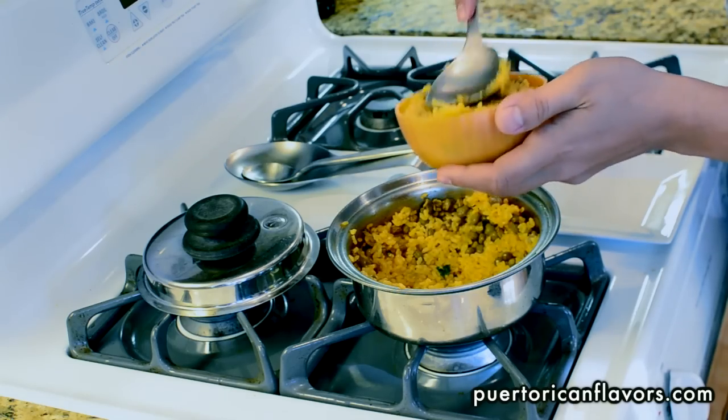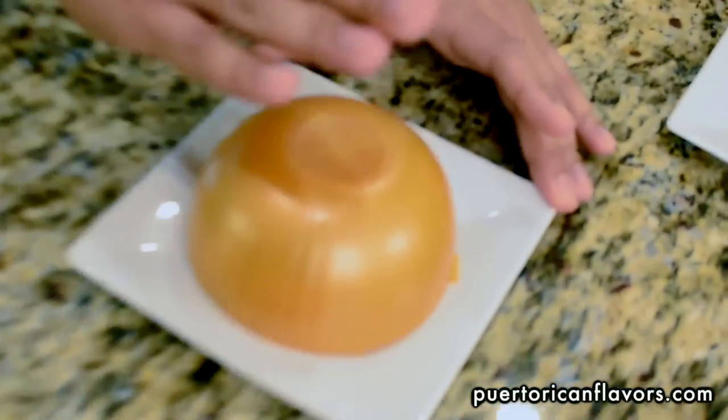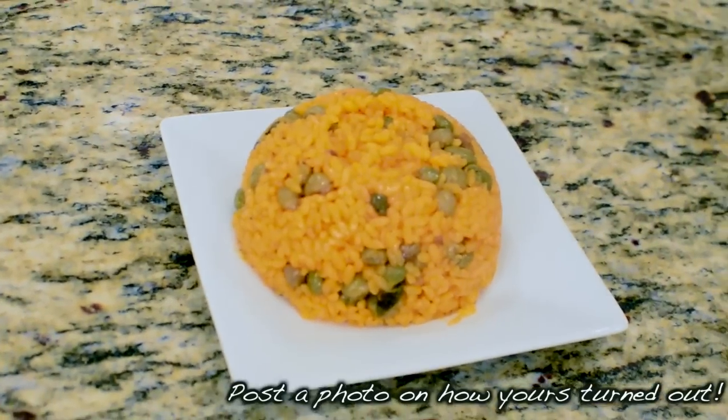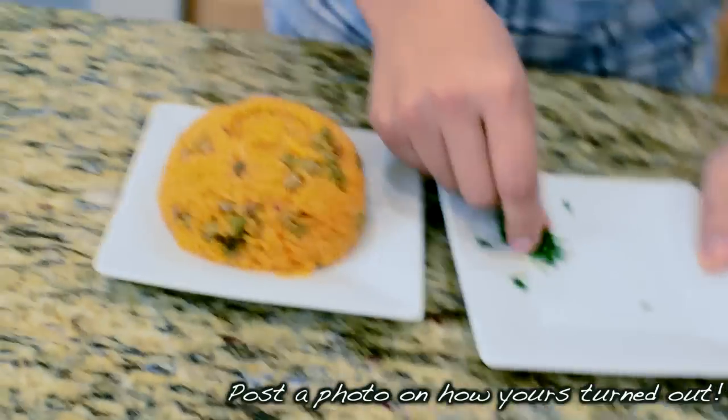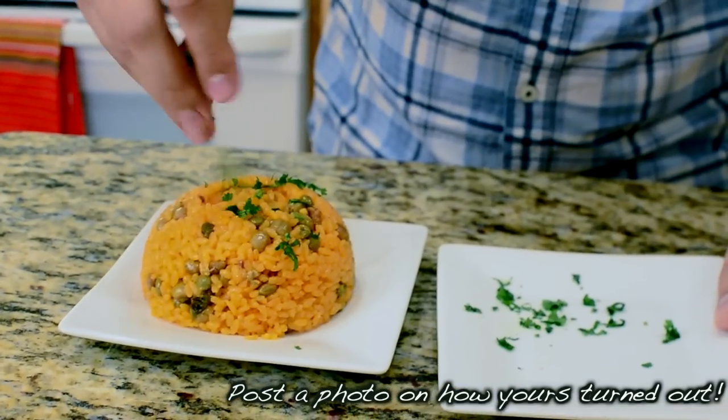Flatten it out to make a little dome, then flip it over onto the plate and give it a few taps to shape a nice dome. For presentation, take some chopped cilantro and spread it on top. That is how you make arroz con gandules. Until next time — if you want more Puerto Rican recipes, visit our website at PuertoRicanFlavors.com.